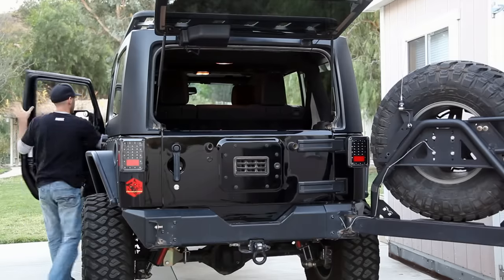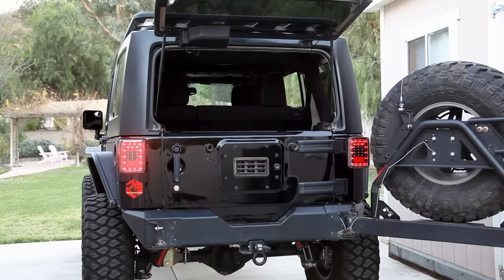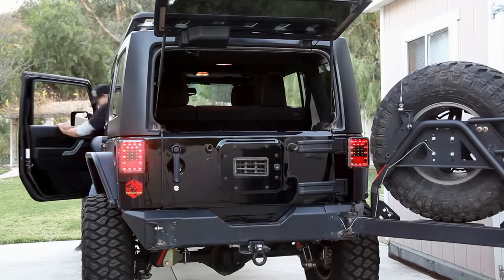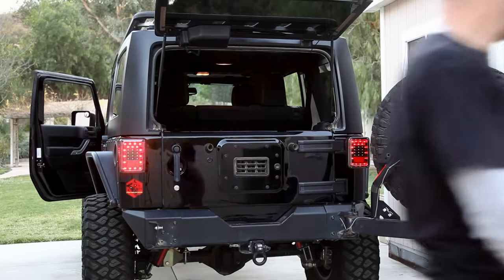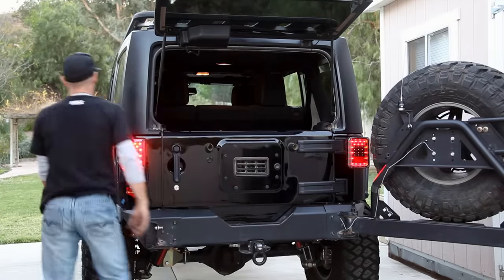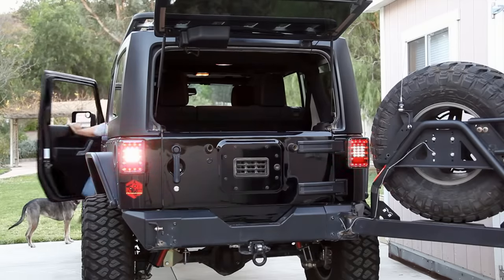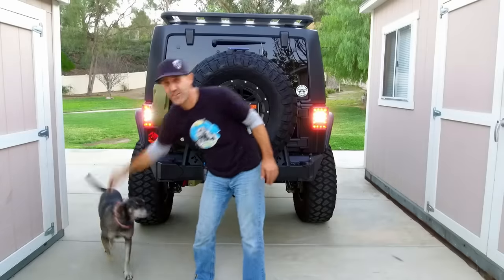Now to check out what these things look like all lit up. Behold the running lights. Now for some brake light action. And some flashers. I had to get out just to check this in action. I approve. Here's some backup lights to complete the LED display.